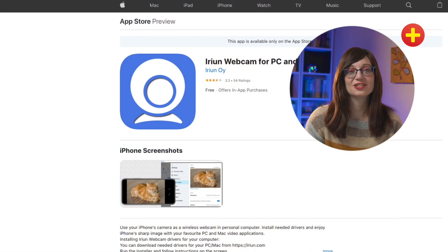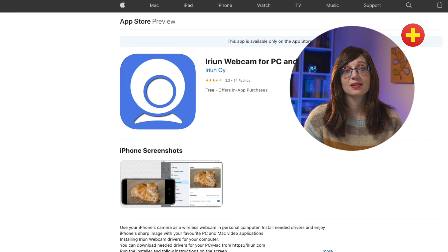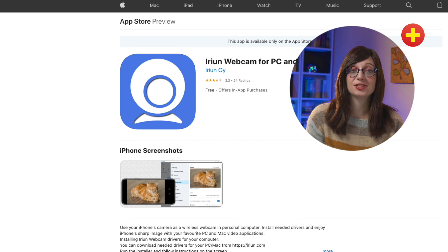Step one is to install the Arian app onto your mobile phone. Just search for Arian in the App Store or Google Play, or wherever you get your apps from. This is an example of what it looks like on the App Store. It's free to download and you just install it like any other app.